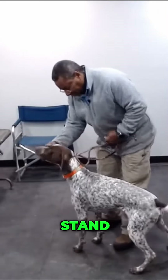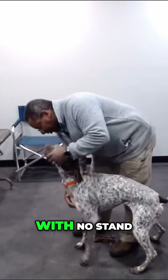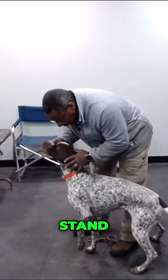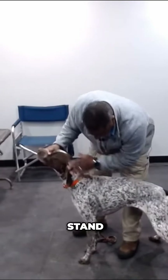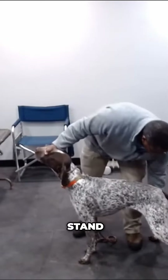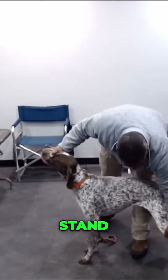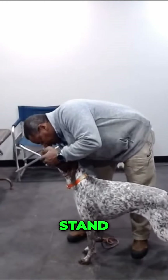Stand. Stand. And I'm going to show him what I want him to do. No, stand. Stand. No, stand. Stand.